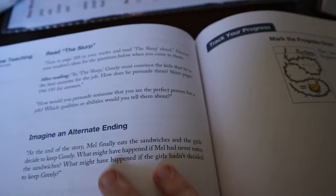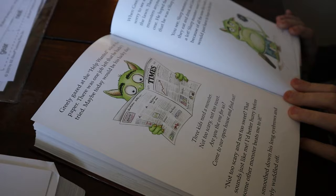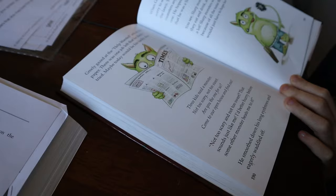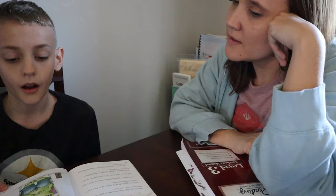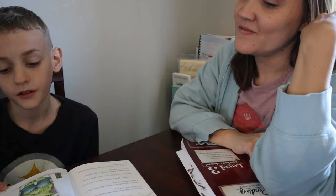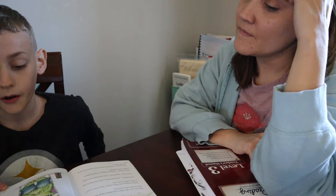[Student reads 'The Slurp':] 'Greeley gazed at the Help Wanted ads in the paper. There was one job left that he hadn't tried. Maybe today would be his lucky day. I better not tell them that I'm a slurp monster. When it was his turn, Greeley sat in front of the three kids. Mel was just a cute little boy. But Sage and Dolly were very stern girls.' Okay, so he just finished and now we're going to talk about this.